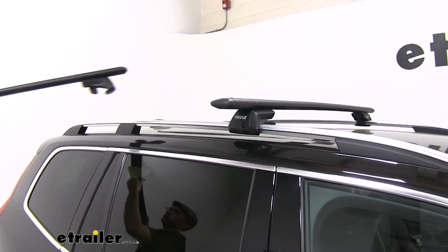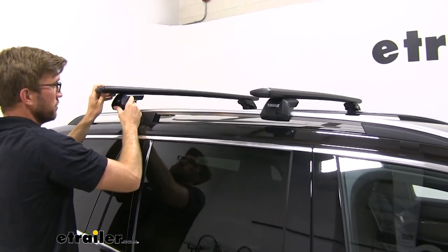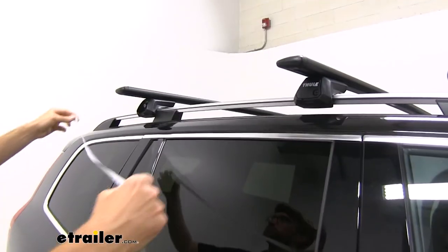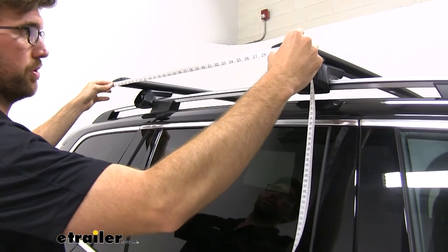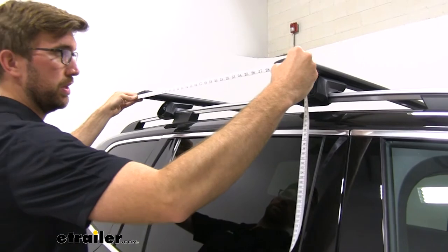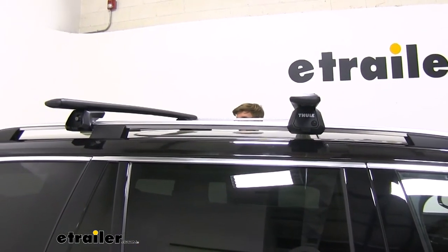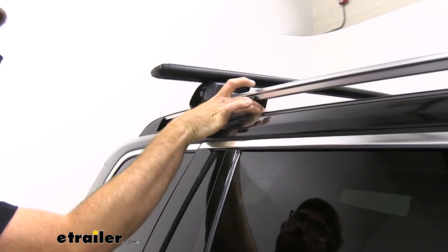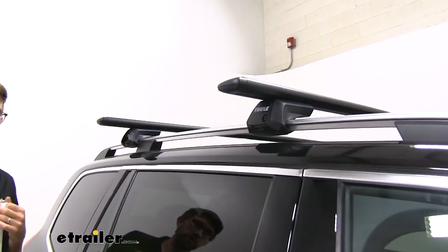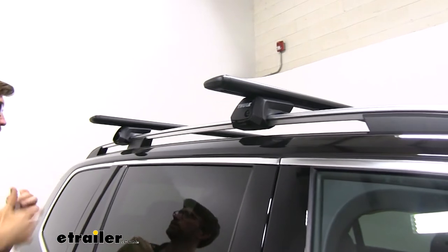Now we're going to gently lay this onto our rails. If you have somebody that can help you guide it on there, that's a good idea, but this one's not too bad. We'll just set this on there and space it out with our front bar. There's no set measurement for getting these together, but I'm going to keep mine at about 30 inches. You do want to make sure you're keeping it at least more than 24 and a half inches though — it all depends on the accessory you're mounting. On this XC90 they do have support beams in the middle, which creates some interference, but that's the benefit of the raised rail style — you can shift this around to fit your needs.